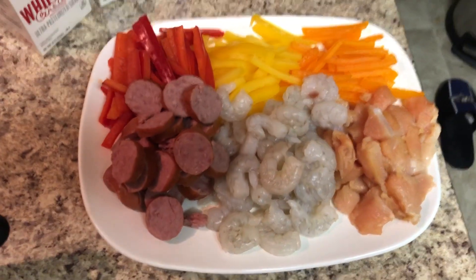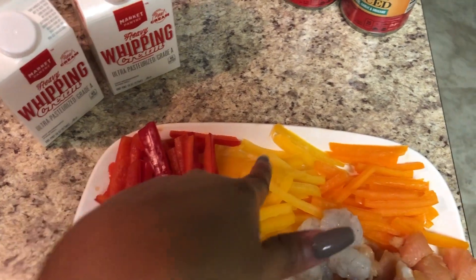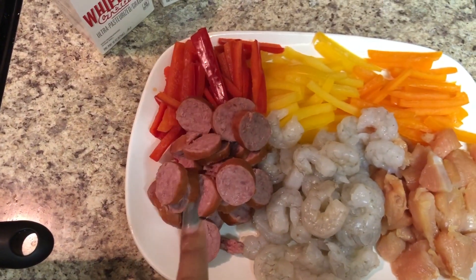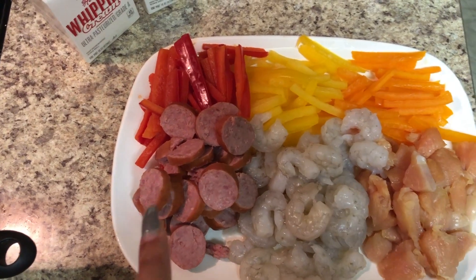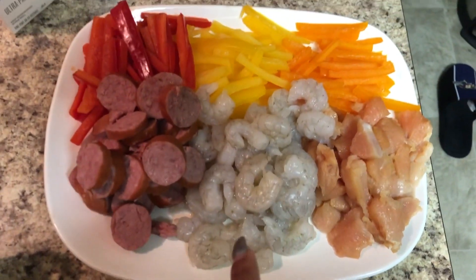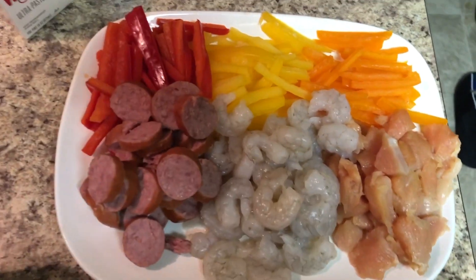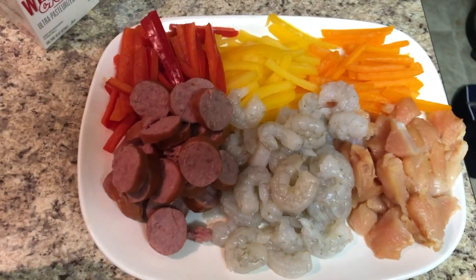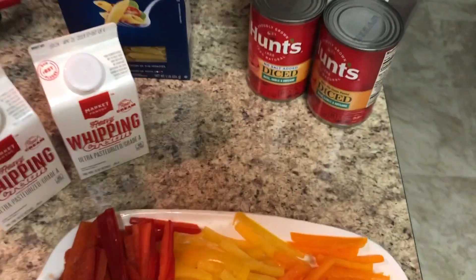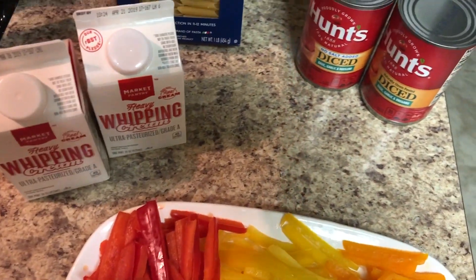Here are some of the ingredients you're going to need. First, I diced up some red, yellow, and orange peppers, then I cut up some turkey kielbasa sausage — polska sausage, that's how you pronounce it. I deveined and cleaned my shrimp — y'all know how I clean my meat if you watch my recipes, comment down below. And I cut up some chicken breast.